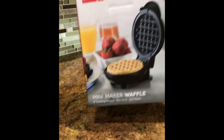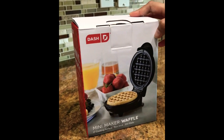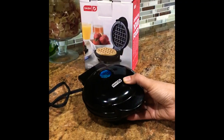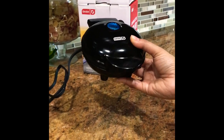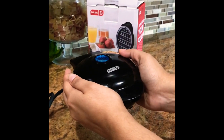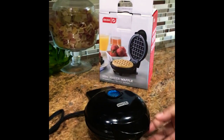This is one of the cheap and best purchases I've made in the recent past for my kitchen. It's from Dash. Let me show you how it looks — it's pretty small, you can see how it holds in my hands.